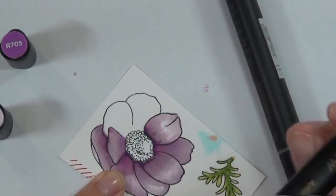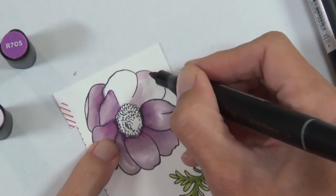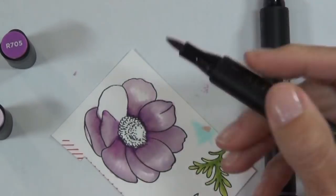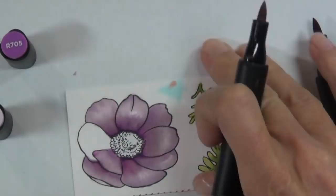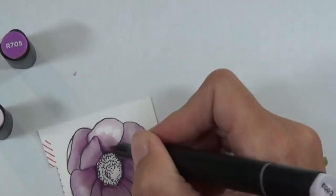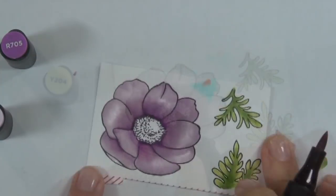This purple was just such a fun color to use. I haven't used a lot of these purple artist markers before, so I'm pretty happy with how they turned out. One of them - the 705, I think it is - is a real vibrant pinky-purple color; I love it.